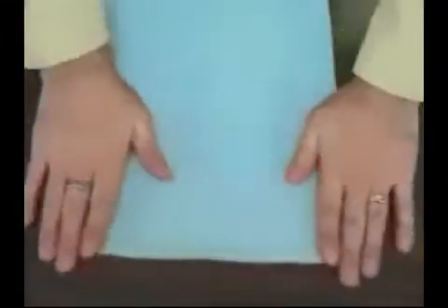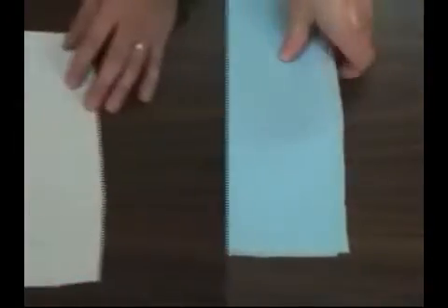Make a sandwich with cutaway stabilizer on the bottom, fabric, and the template on top. You can use a little bit of spray adhesive to keep the layers together.